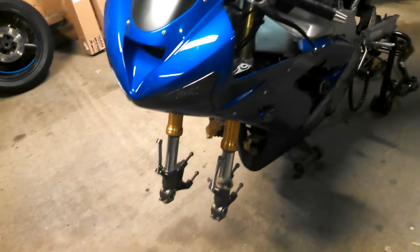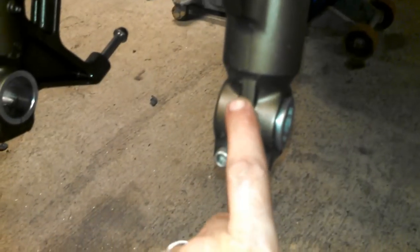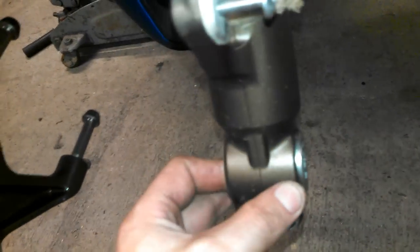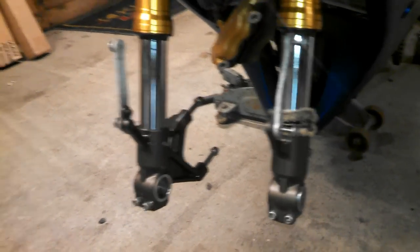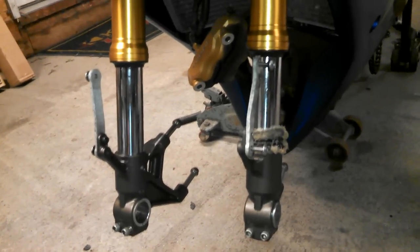Now, onto the bike. The first thing you're going to want to do is take the wheel off. The easiest way on these bikes is to loosen the clamp bolts on the right side only — leave the left side. That way the axle will just unthread and come right out without having to hold anything. Then you want to remove your brakes and the fender as well.